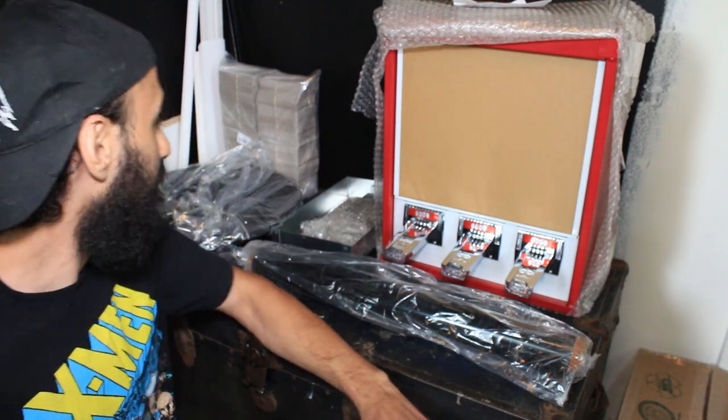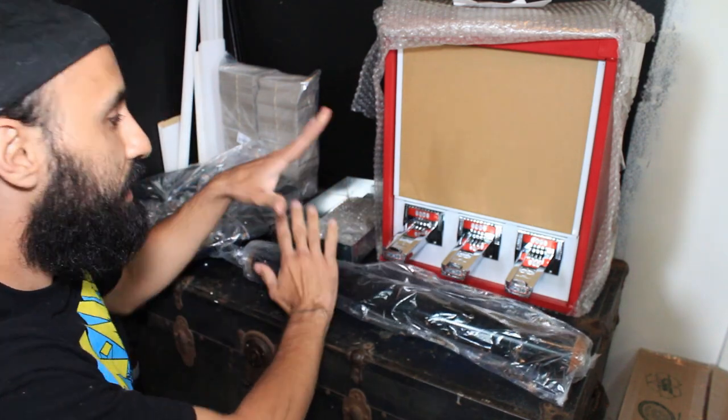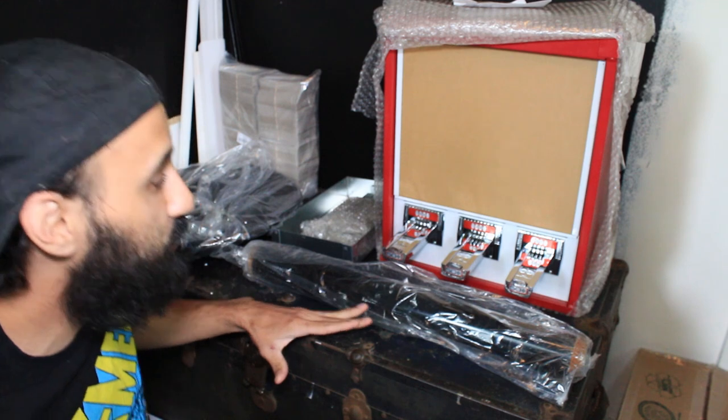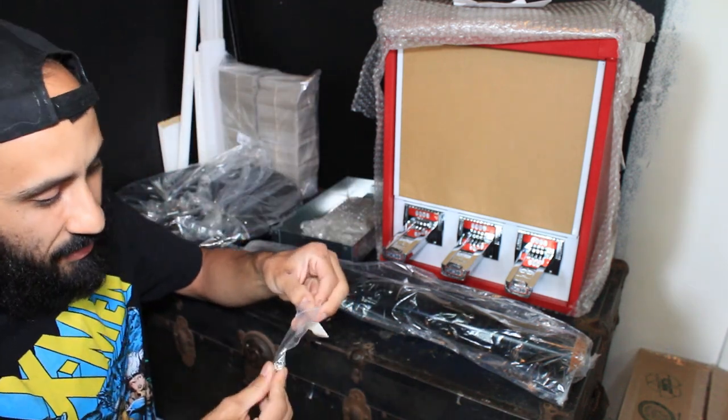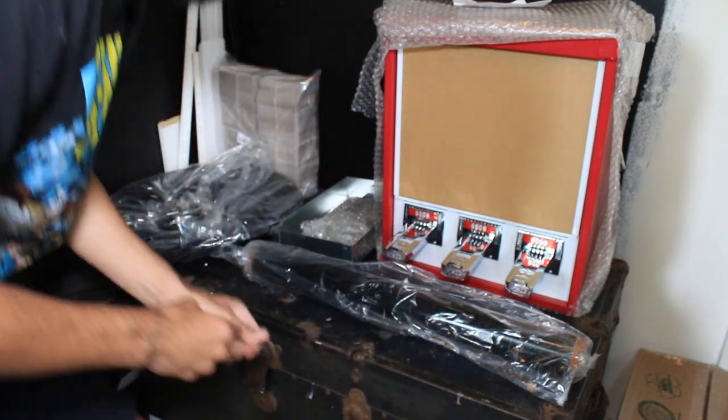Alright guys, so I've watched the YouTube videos already, I've seen basically how to do this — how to do all of it, it's all pretty self-explanatory. Look, I almost lost the key already. One key, I can't believe this — for real, it's about this one key situation.